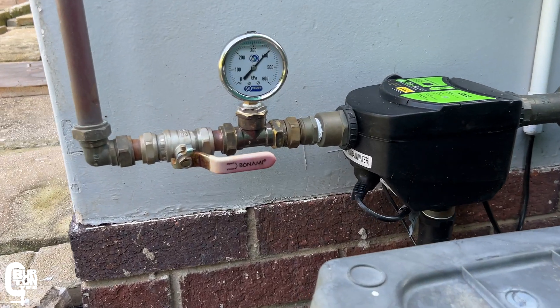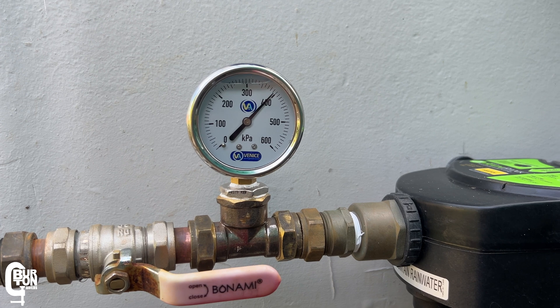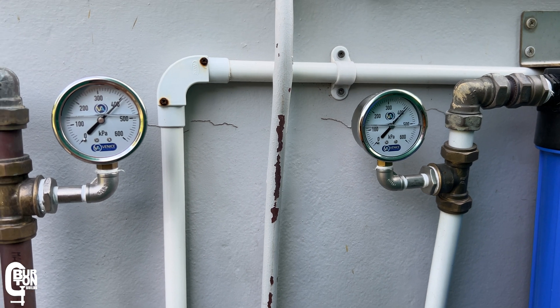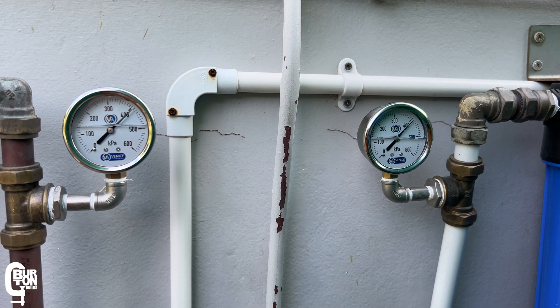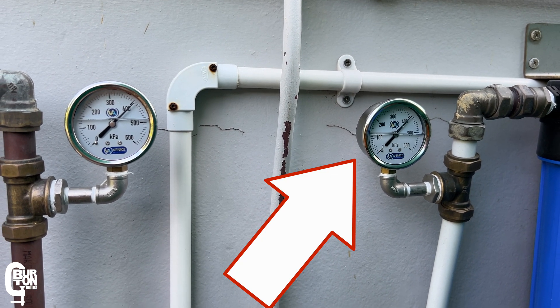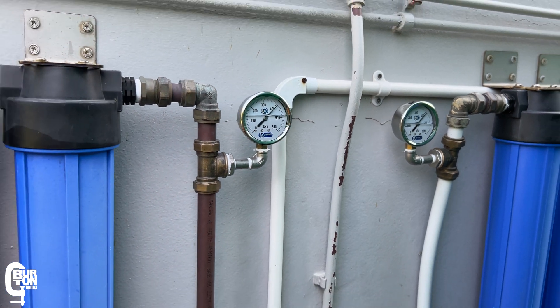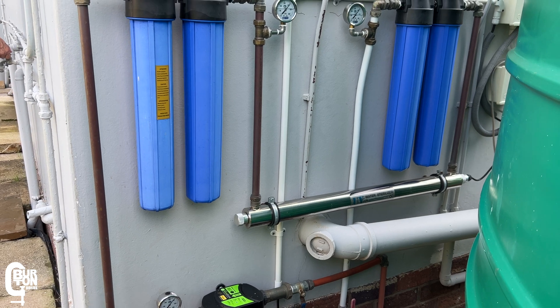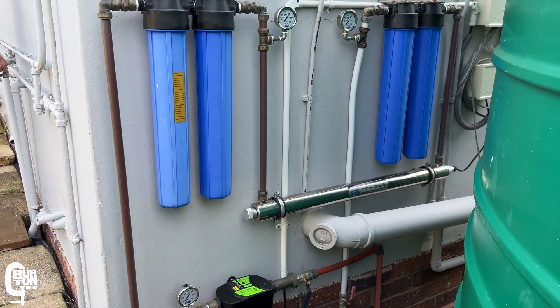The first pressure gauge is connected to the outlet of the pump and is currently holding around 4 bars of pressure — about 58 PSI. The second pressure gauge is connected to the outlet of the sediment filters, and the third is connected to the outlet of the carbon filters, showing the final outlet pressure going into the house. Both of these are also at around 4 bars, or 58 PSI.